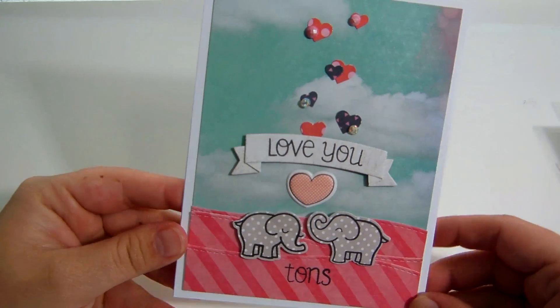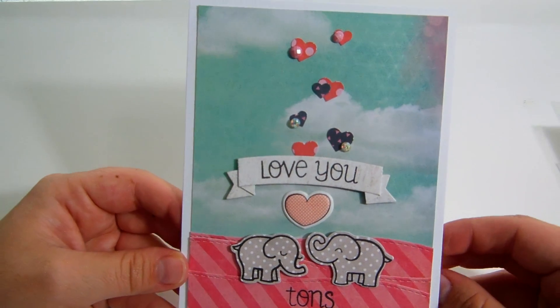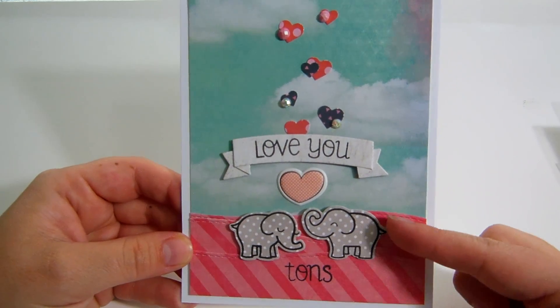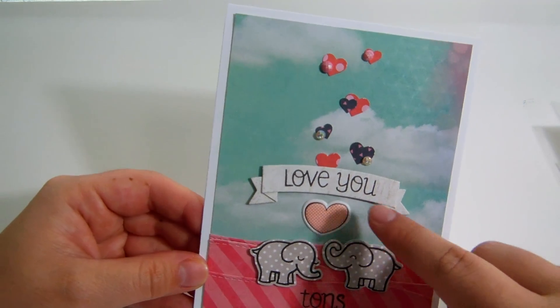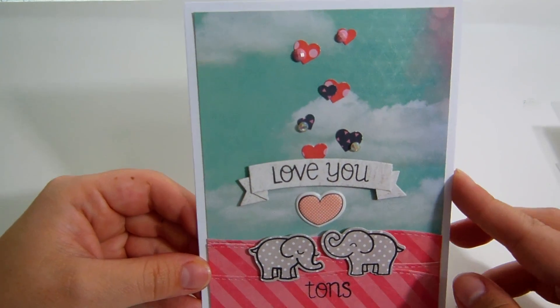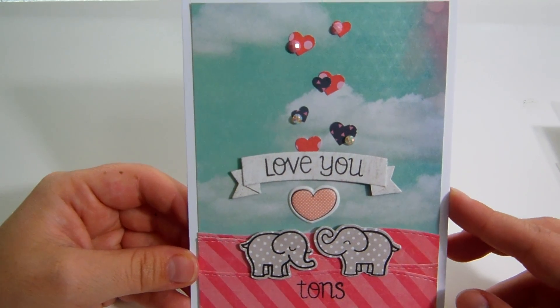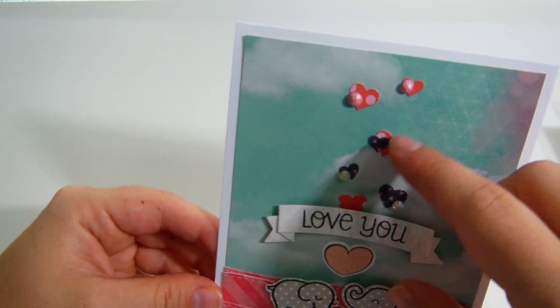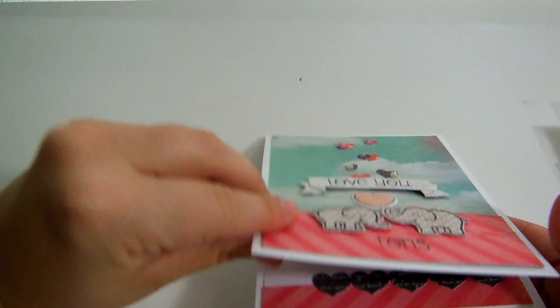These next two are really old — I made them a long time ago. If you follow me on Facebook or Flickr you've already seen them, but I never showed them on my channel so I figured I would today. I used the little elephant stamp set from Lawn Fawn. This is a Simon Says Stamp banner and a puffy sticker. I haven't given it to anyone yet because I am in love with this card and I'm not ready to part with it. These are a Martha Stewart heart punch and some pearls. On the inside there's room to leave a message.